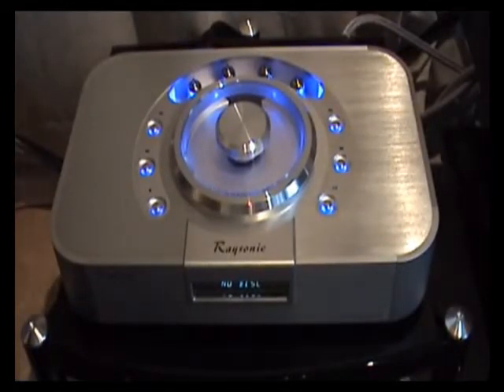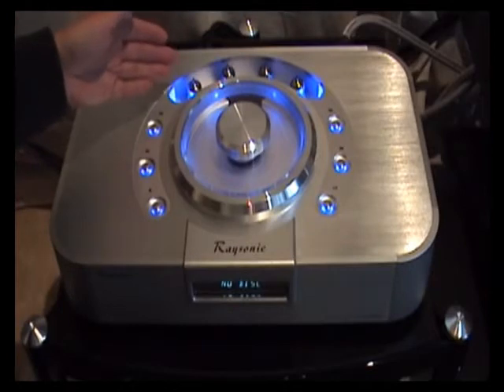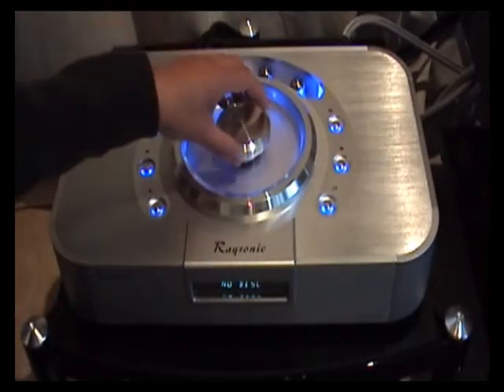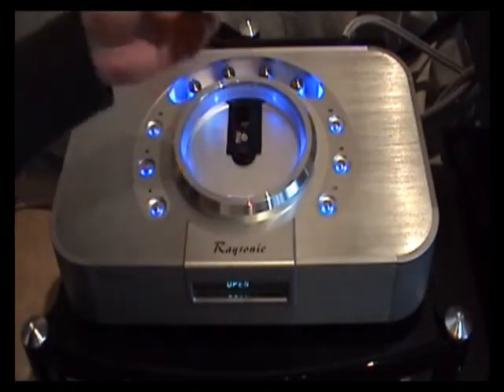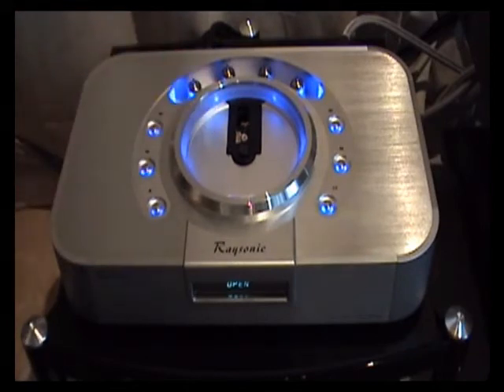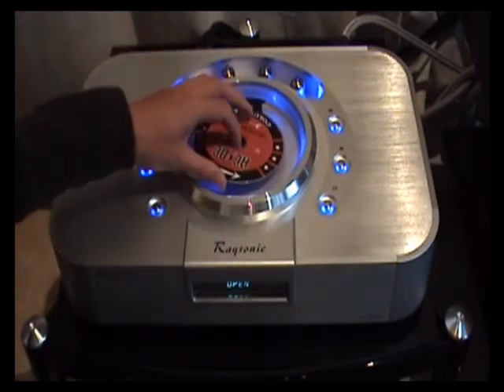This is the beautifully built Raysonic CD168. It combines very well proven digital technology in the form of the excellent Burr-Brown PCM1792-24192 DACs with a triode valve output stage. It features a top-loading CD mechanism with a magnetic puck and it's based around a Philips transport, which has excellent isolation in this case.